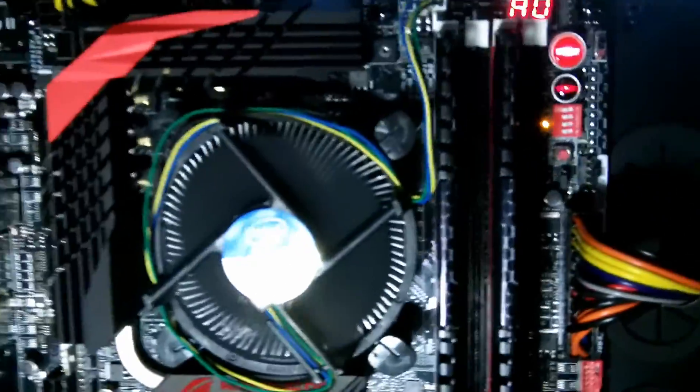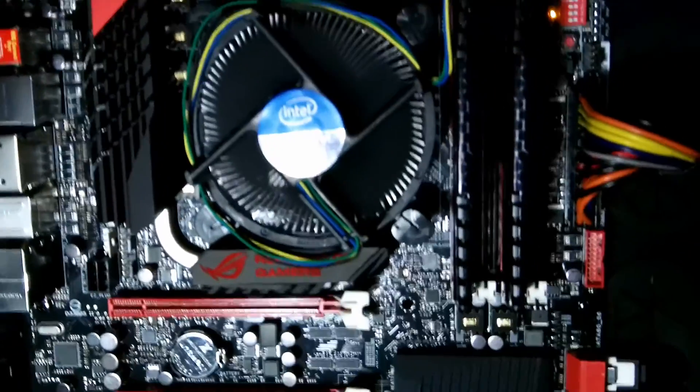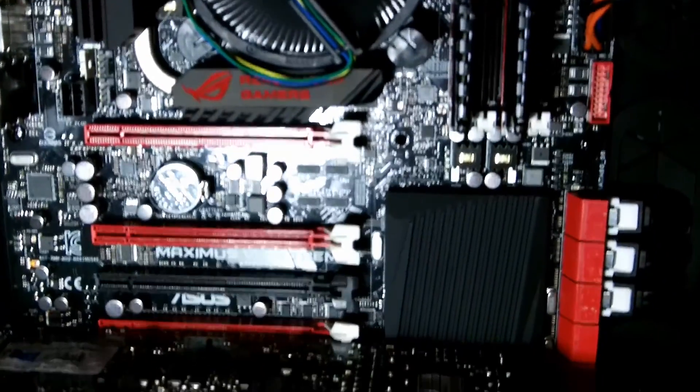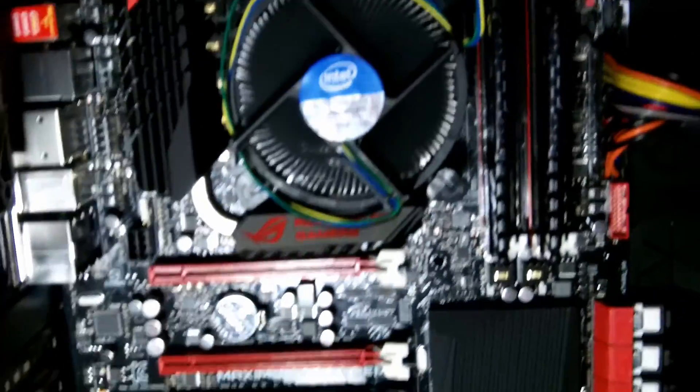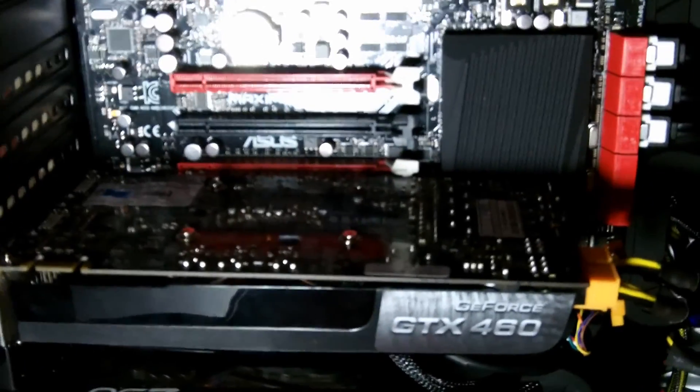It's a GTX 460. I'm going to take it apart and give a quick look at her PC before I shut it down. Big case. We've got the Asus Maximus 6 Extreme with that front overclocking accessory. It's a pretty nice board, runs games and everything really well. Graphics card's a little small, but that's next. So let's get this graphics card.